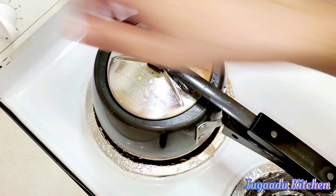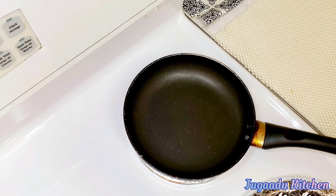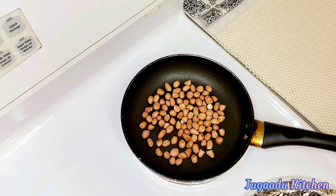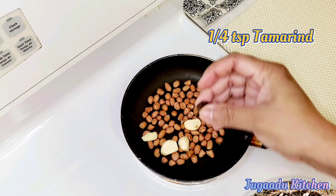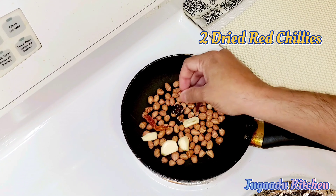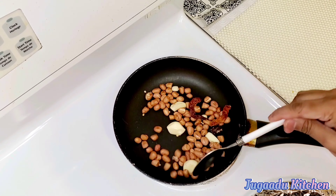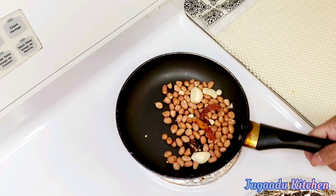Now we close the gas and wait for pressure release. Meanwhile, let's roast some peanuts in a pan. Now let's also roast some garlic and some tamarind, and 2 dried red chillies. Let's roast them all on slow flame for about 5 minutes.